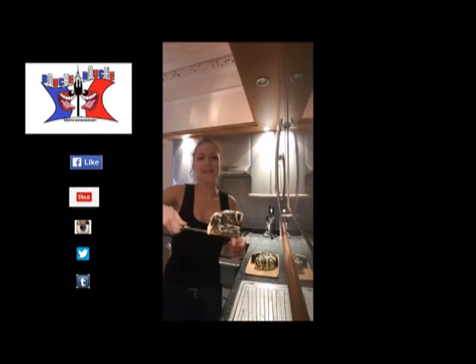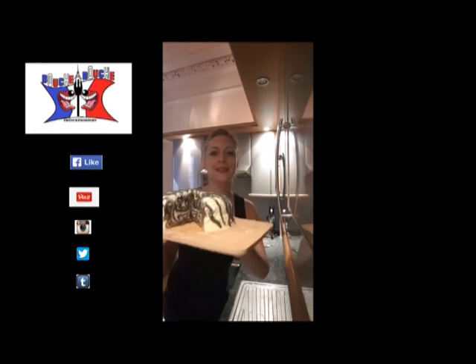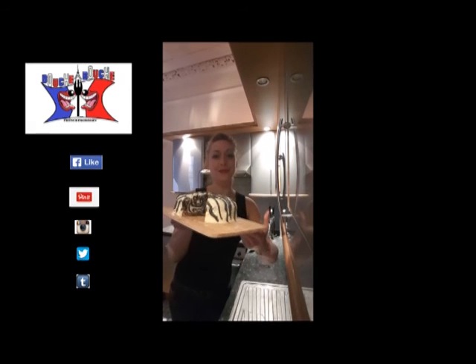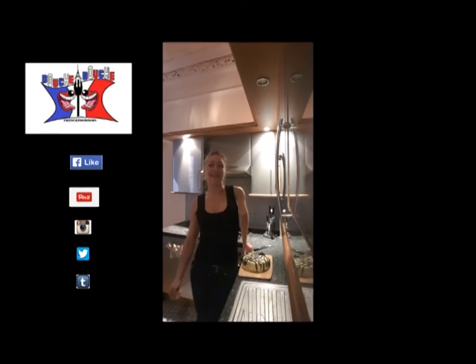You obtain your super zebra cake. Here we go — so it's quite stylish. You can show off a little bit if you want. Voilà! I hope you will enjoy my video. And I'll see you later for a new one on Bouche à Bouche. Bye bye.